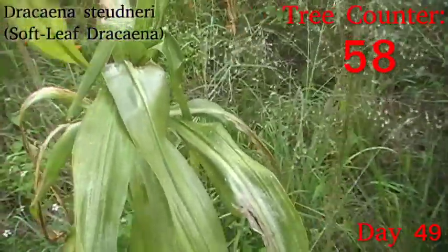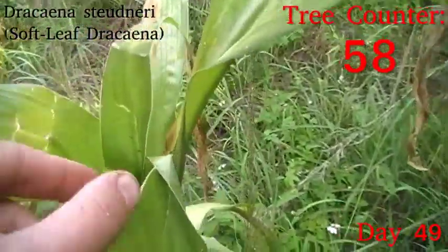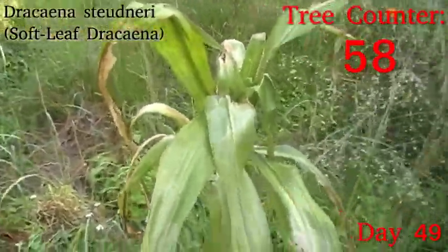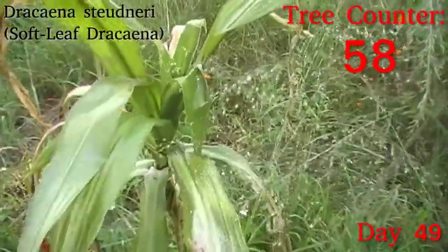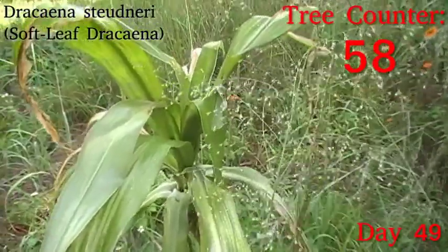Another Dracaena studeneri that went in as a tree in its own right. You can see the centre is nice and green and coming up quite well. The older leaves did suffer a little bit of water burn, but that doesn't seem to be holding it back. It's now nice and upright. These older leaves will slowly shed off, and then it will look much healthier pretty soon.